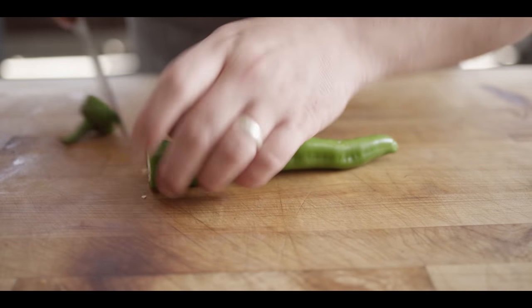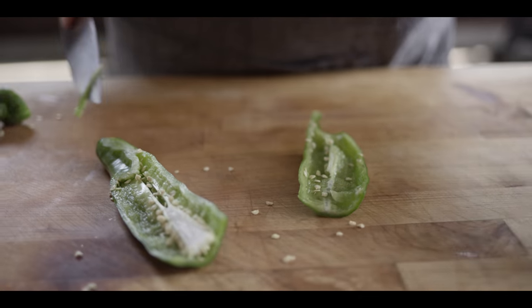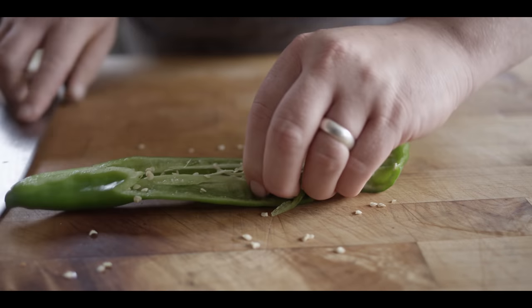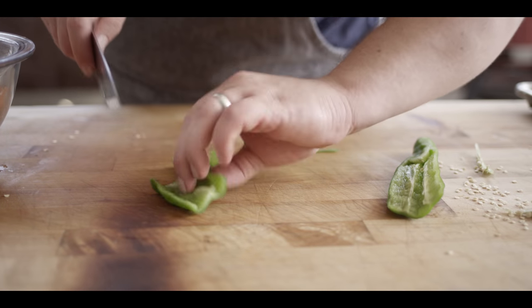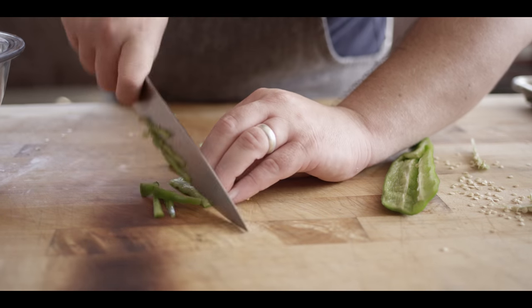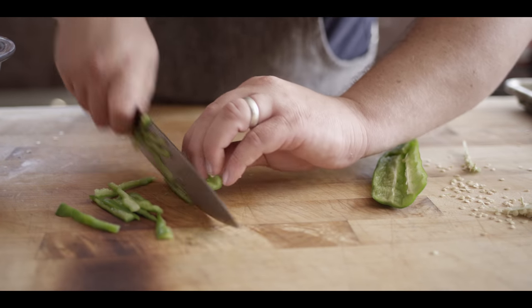Now for the hatch chili, I'm gonna start by halving it and getting the seeds out of the middle. Then we're gonna slice this down to kind of mimic what's going on with the cabbage — thin matchsticks, sort of a julienne. Man, it smells so fresh. I love it when hatch chili season comes around.